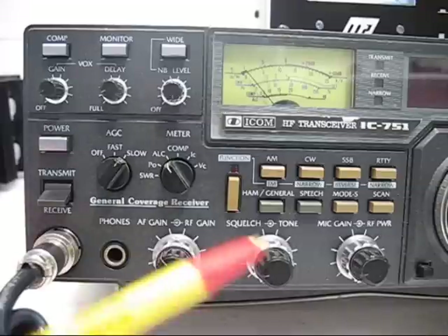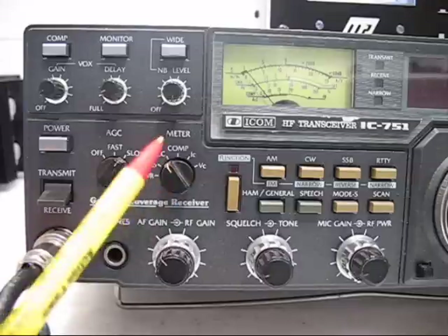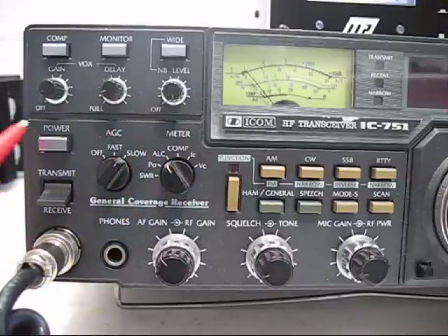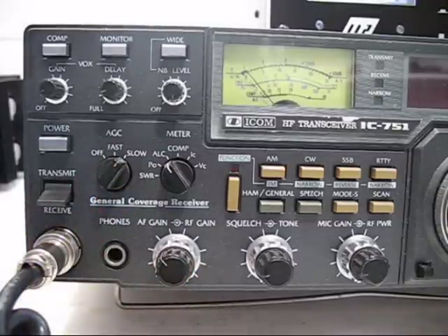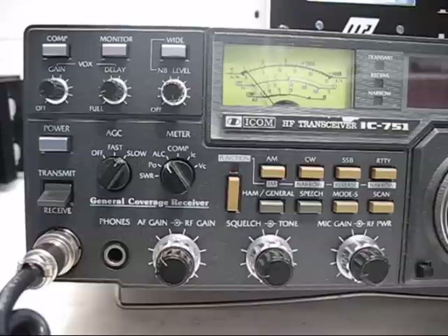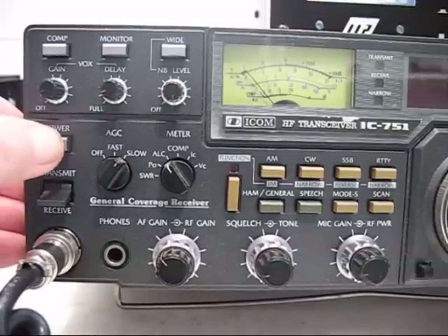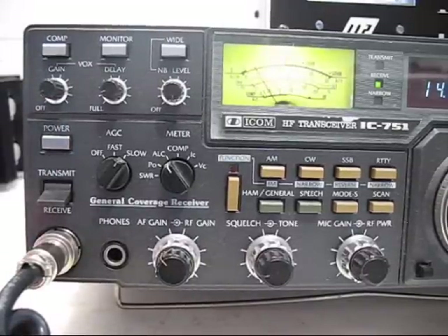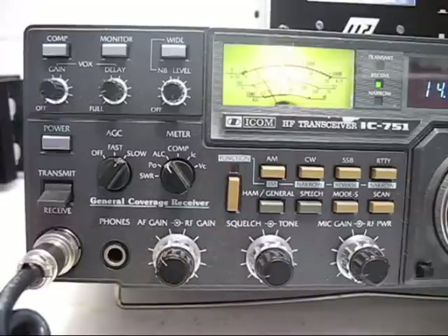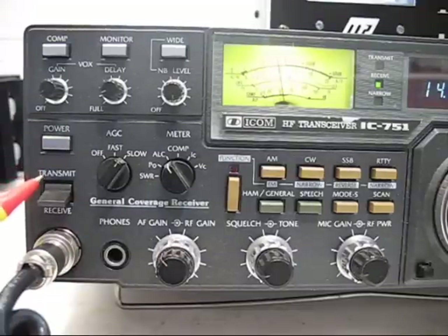So I'm going to show you how to turn this on. I've got my controls set, so I'm going to apply power. What you always want to do before you apply power here is make sure that your power supply is turned on first. Turn that on — it's on. Now I'm going to apply AC power to the transceiver and push this button in. My transceiver is now on, and I'm ready to set the antenna match in my antenna tuner.